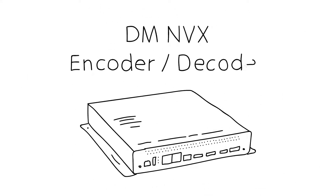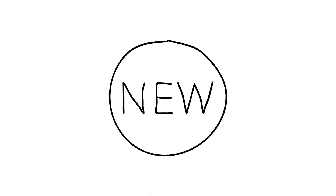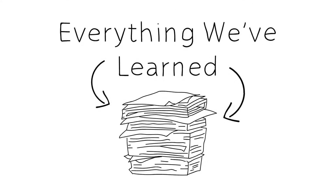And now, AV over IP. That's DMNVX. It's DM on the network. It's not new — it's everything we learned and everything we built with DM, now using network infrastructure.